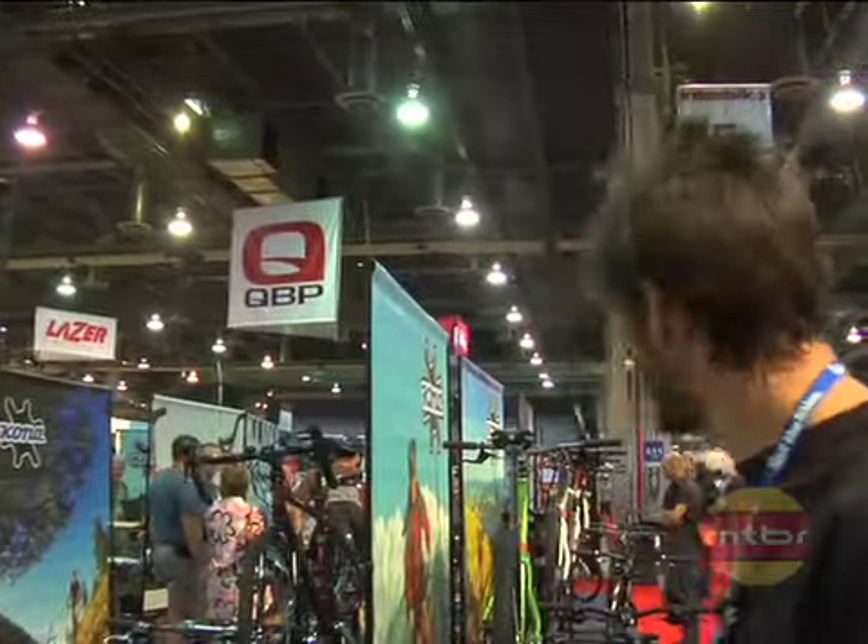We have seven 29ers this year, so we're really getting into it. All the bikes are a lot of fun to ride. We'll highlight a couple more over here.